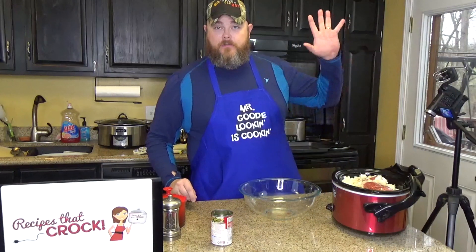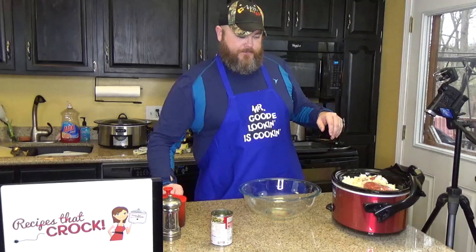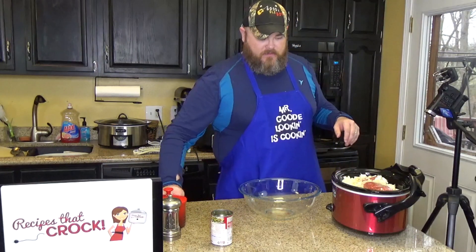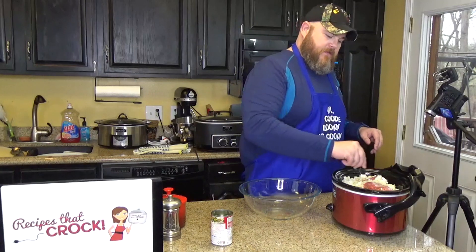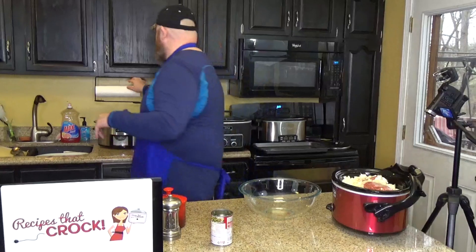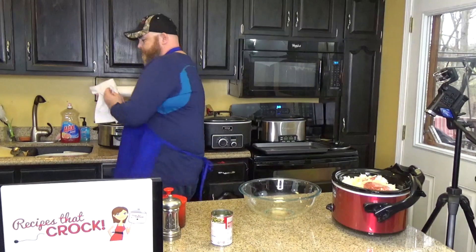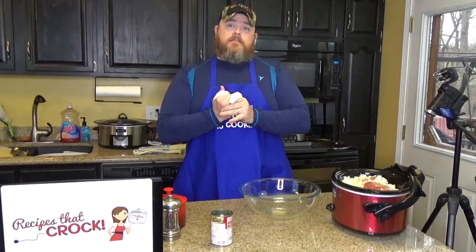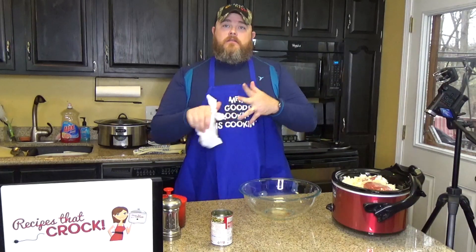I'll use my non-beef hand for the salt. Like I said, I'm going to put in probably no more than a teaspoon of salt on top of that, plus or minus. Before I touch my pepper I'm going to dry my hand off.